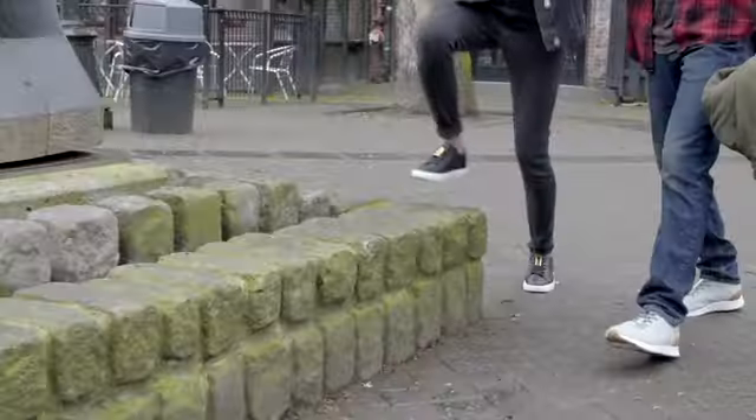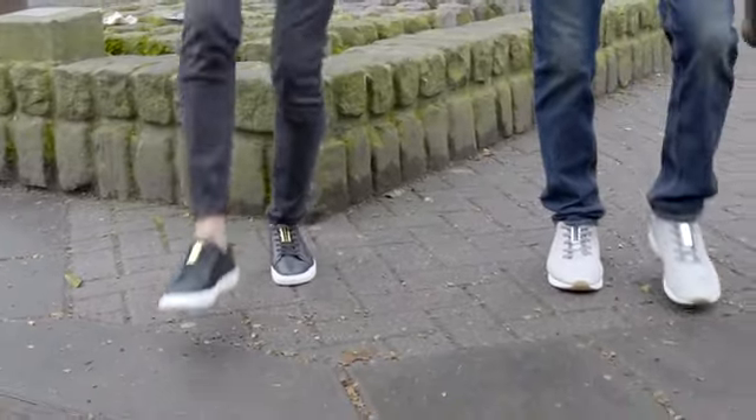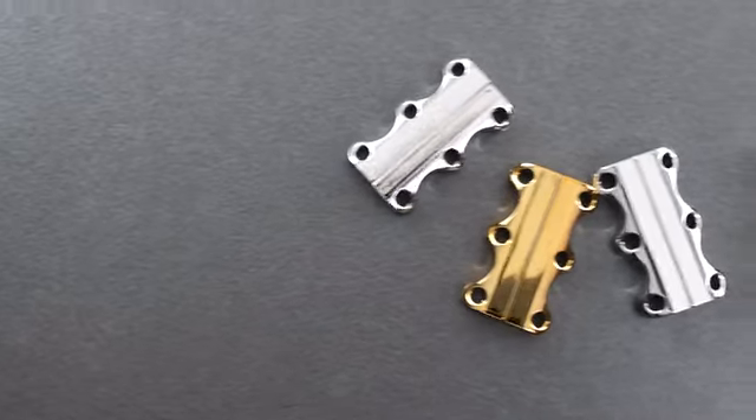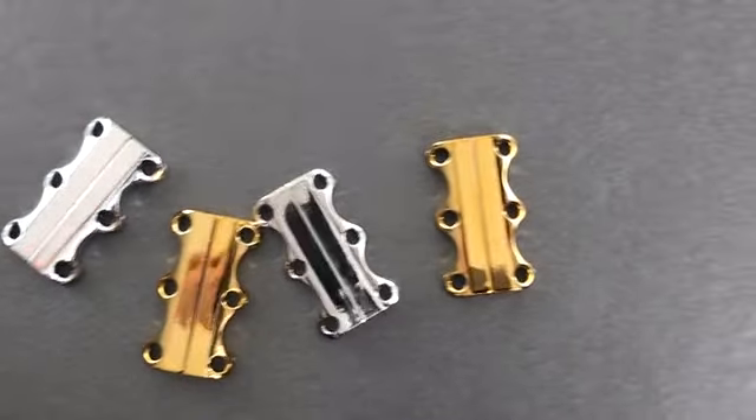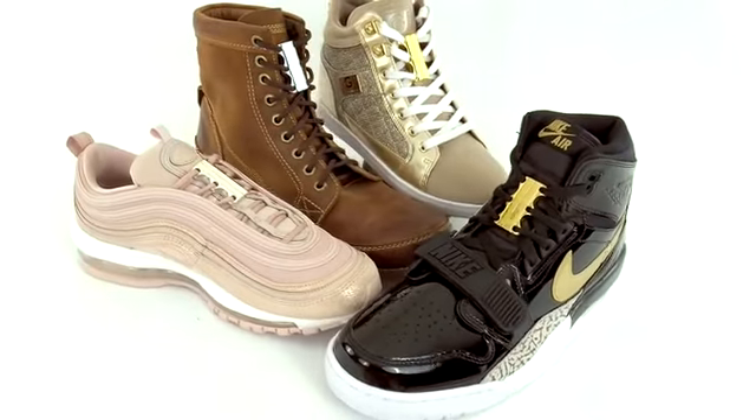Zubitz magnetic lacing has always been the fastest and easiest way to get in and out of your own shoes. But we wanted to add a little bling — introducing gold and chrome Zubitz closures, not just new colors but a whole new manufacturing process.